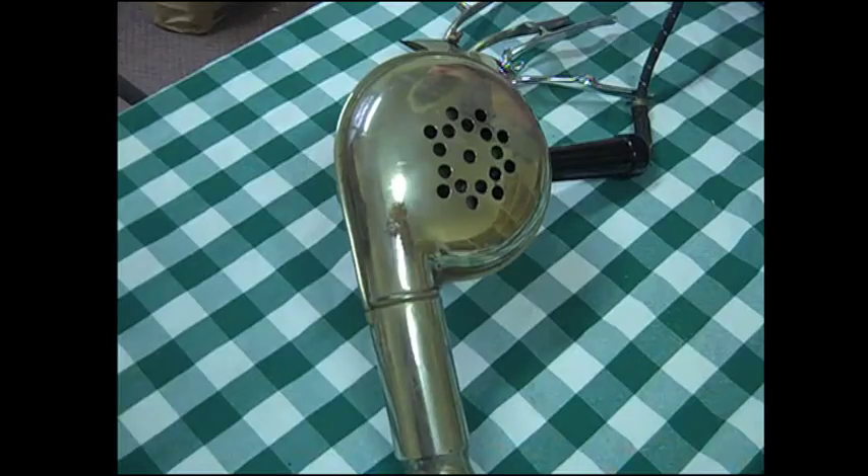This is a hairdryer — a handheld hairdryer, one of the first ones. It's quite heavy, so there's no nozzle at the end. It must have just blown out the heat.